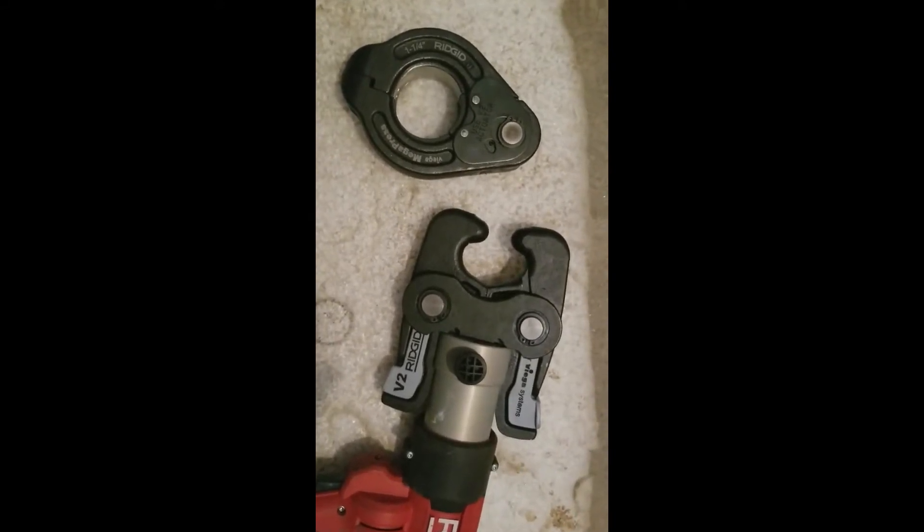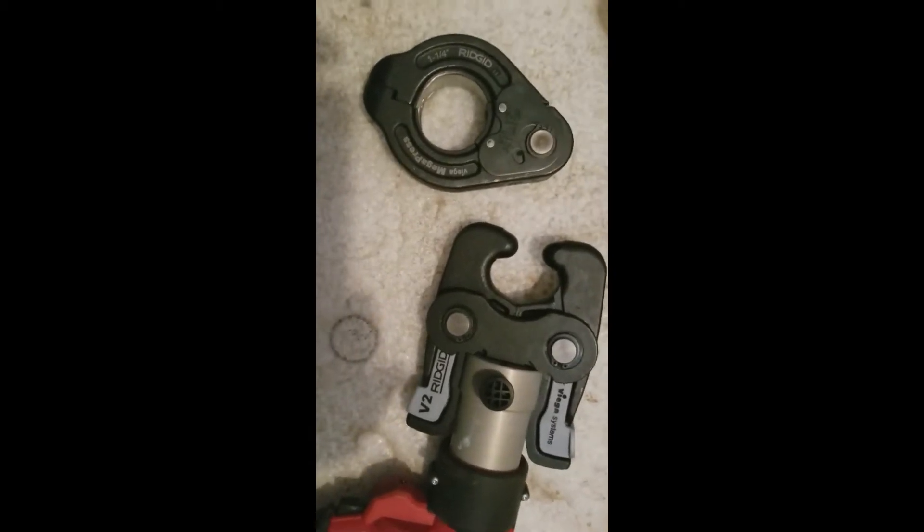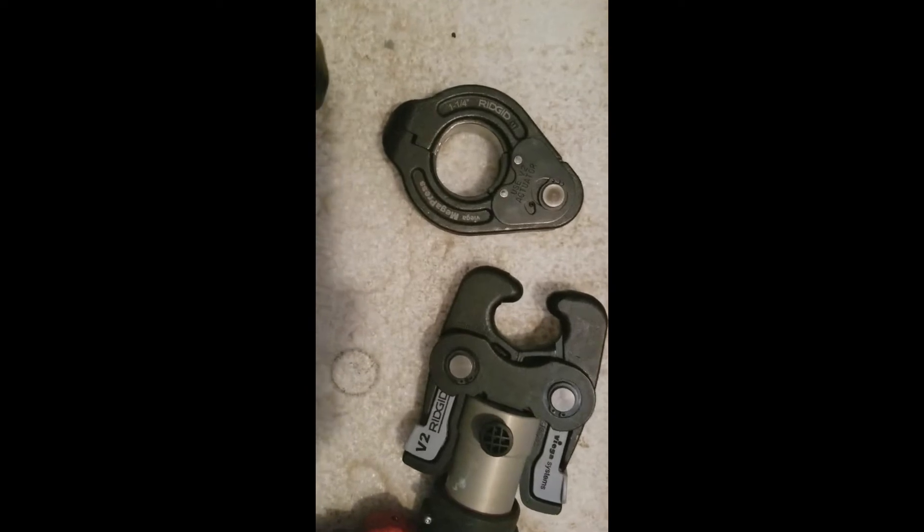Megapress on larger than one inch black iron pipe requires an actuator and these special rings. This is the actual press ring that goes on the pipe, and then this actuator just pinches right here. These two little dots receive this and it presses together when it's on the pipe. I have assembled the press ring over the fitting, and again I'm going to hold that level.